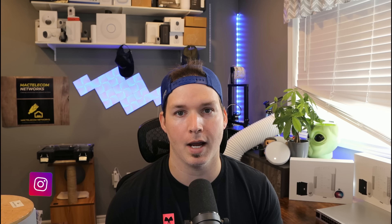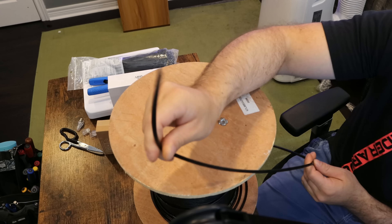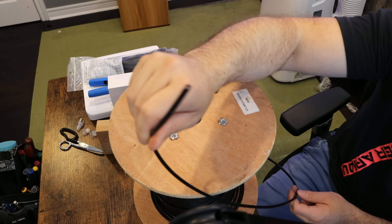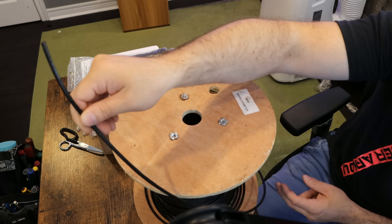Originally I was gonna put the camera and the switch inside of my shed, but I've decided to put it out on my fence. First I'm gonna show you some of the materials we're gonna be using, and then we'll get this direct burial cable run and everything mounted. The first item is this direct burial cable — I believe this is Cat5e, and it has some gel fill in it to protect the cable. We'll use a paper towel to wipe all the gel off when we're terminating our ends.